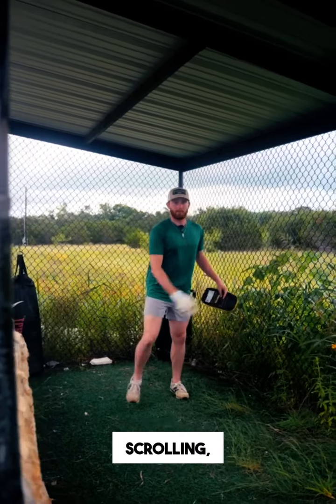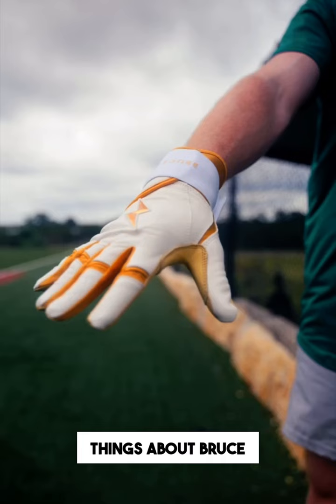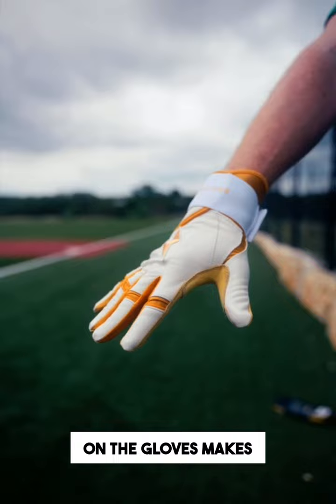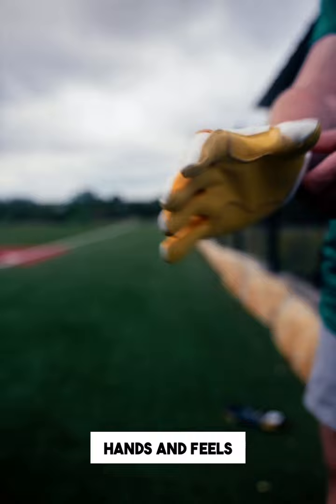Stop scrolling — your hands will thank you. Here are my favorite things about Bruce Bolt gloves. Number one, I don't get blisters anymore with this reinforced padding right here, and the wear on the gloves makes them last a lot longer. The Cabretta leather is super comfortable, super soft on your hands, and feels good when you're in the box.